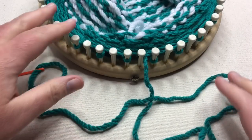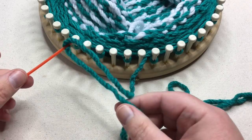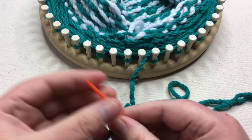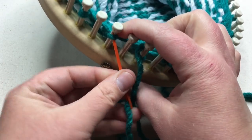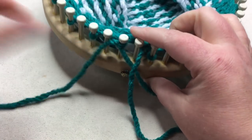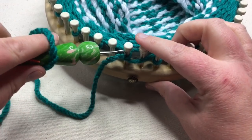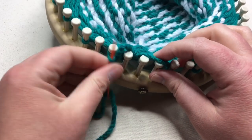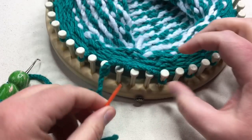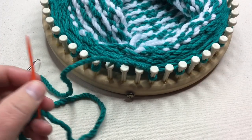After you've made your sixth round of knit and secured that, go ahead and break your yarn and thread in a tapestry needle. You're going to thread through the remaining stitches and then pull them off of your loom — just go up through that stitch and pull it off. Continue going all the way around the loom through all the stitches, pull through the last stitch, cinch it up, and we'll sew it in together.